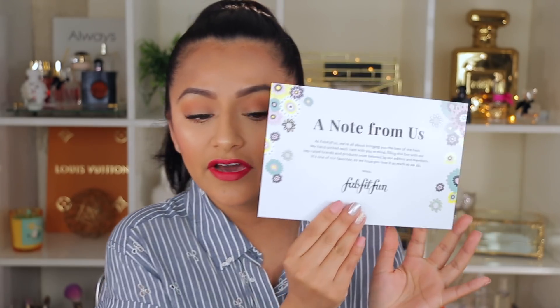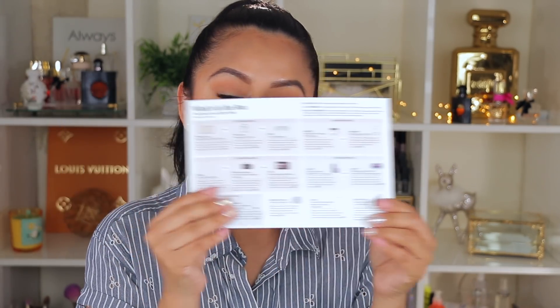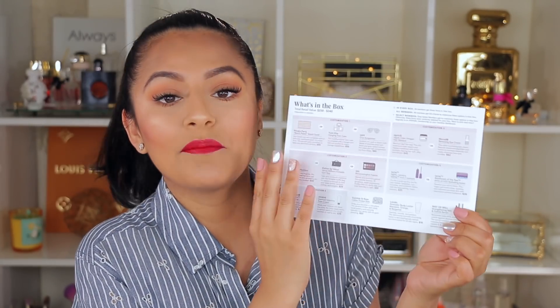The first thing I see in this box is a note from FabFitFun. It says: 'At FabFitFun, we're all about bringing you the best of the best. We hand-picked each item with you in mind, filling this box with top-rated brands and products most beloved by our editors and members.' It's really nice that they include something like this, and there's also a sheet listing each product and its price.